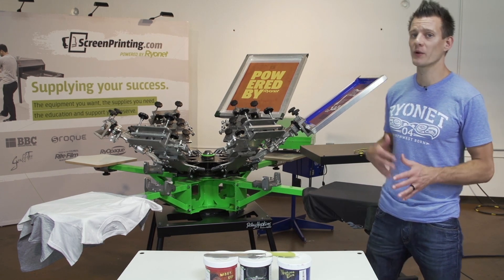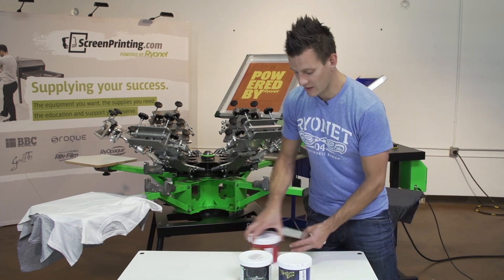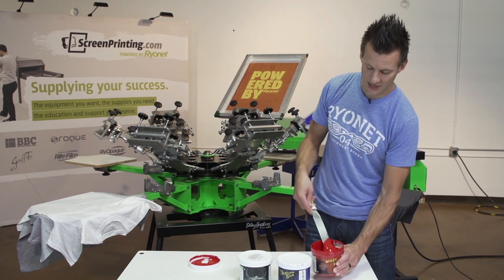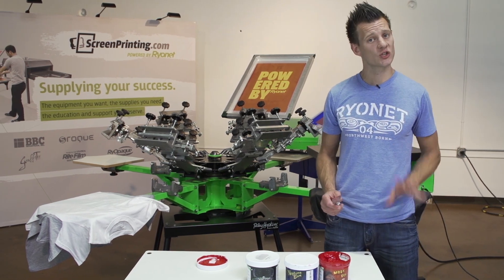We're going to cover mesh and different print applications on light and dark garments. These inks are a semi-transparent ink — semi-opaque, not completely transparent. They do have nice bright color as you can see in the container, but they're not opaque inks, meaning that if you print them on a dark garment without doing a white under base, they're not going to show up super well.